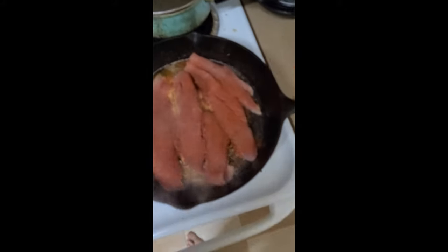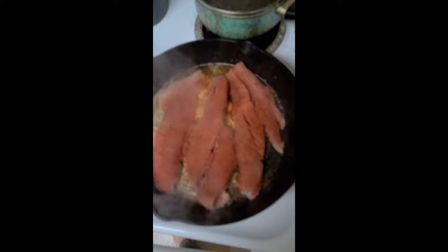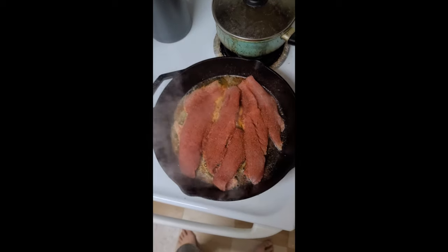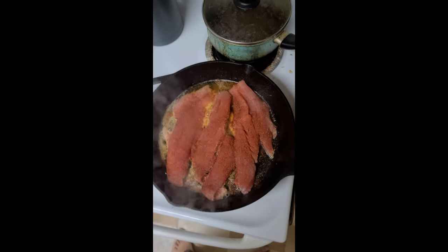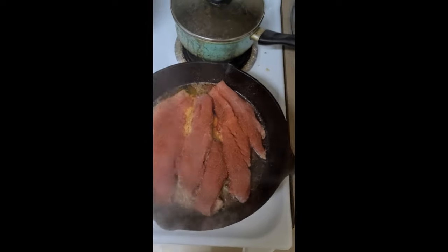We're going to let that go, get it nice and hot. It should be hotter than this, but — not smart. Nice and hot for about, I don't know, three minutes. Turn it, do the same. I'll show you the final product.